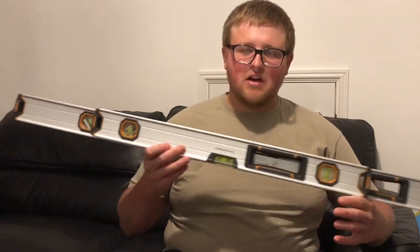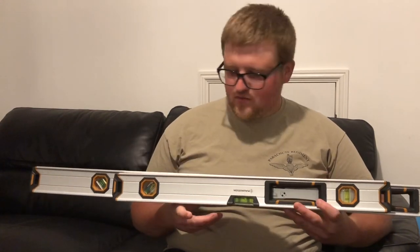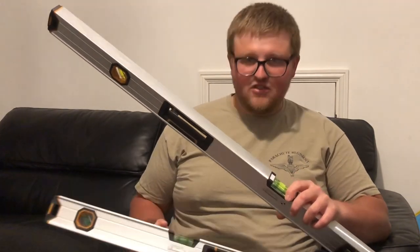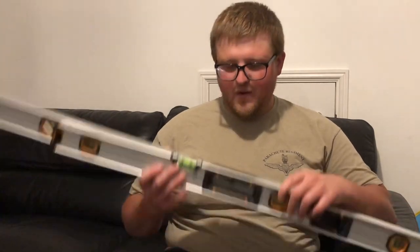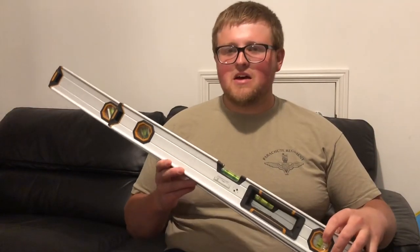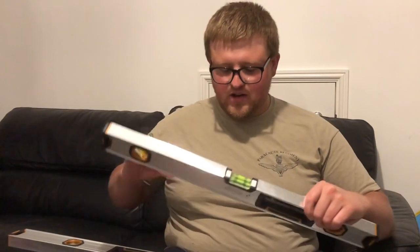For the price of a round in a pub — about 30 quid, which is your average round nowadays depending on how many of you are at the table — you could get this whole set. I could easily see these lasting at least a year. Cheap, cheerful, and practical.